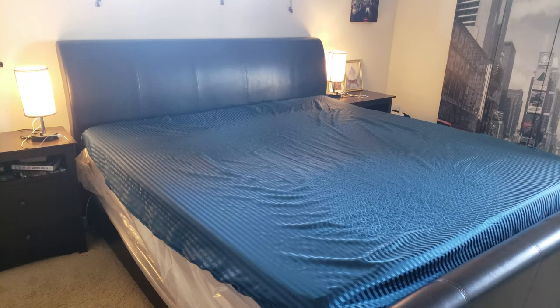Hey, are you worried about bed bugs or dust mites making a home in your mattress? Well, have no worries because Safeguard is here to save the day.